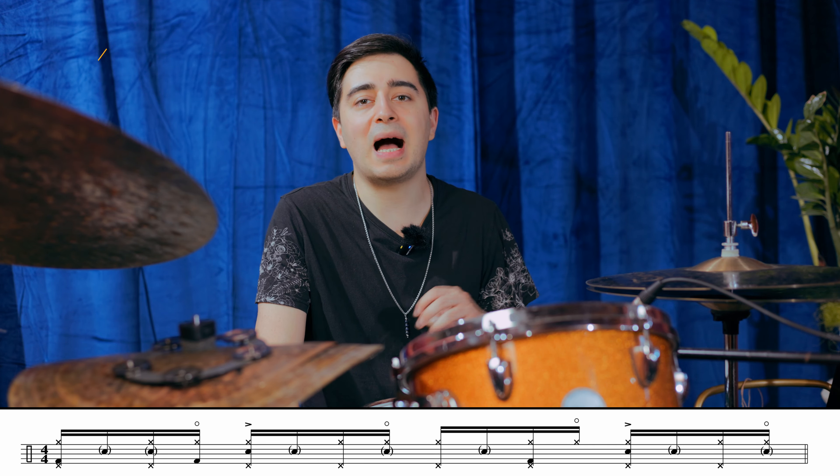The most important thing about this pattern are the openings that we are going to play on the hi-hat on the last 16th note of each beat. To nail those open hi-hat accents, there's a simple technique: the only thing to do is to play with your left foot in a heel-up position with an eighth note pattern.